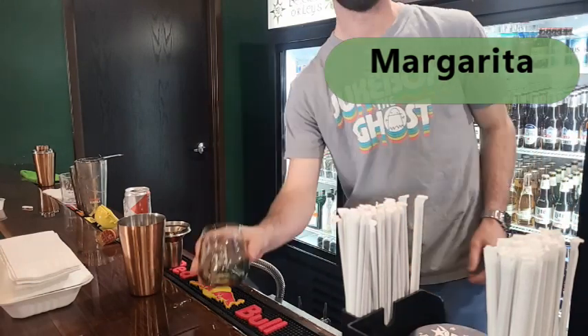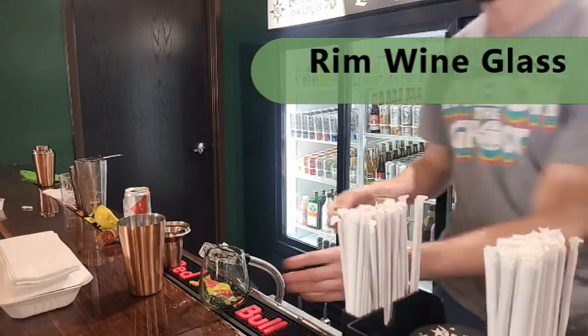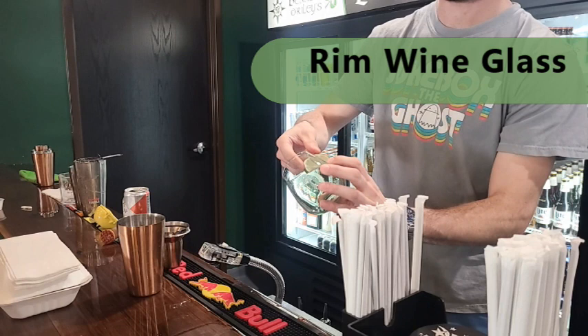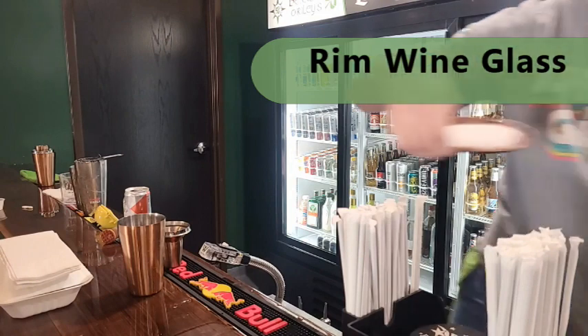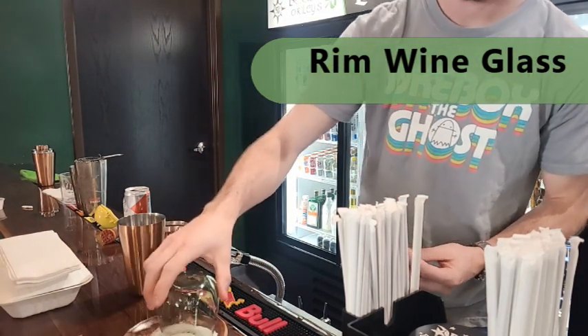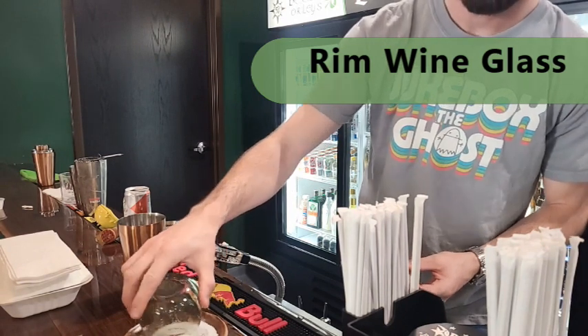We're going to be making a margarita today. To start that out, we're going to rim our stemless wine glass. Take a lime wedge, rub it all around the outside of the glass to get it nice and juicy up there. Then we're going to dip that in some salt so we get a good coating all around the rim of that glass. Then we'll garnish the glass with that lime wedge.